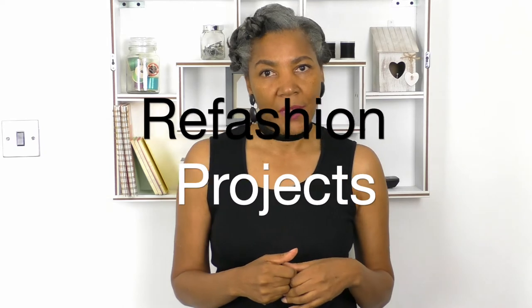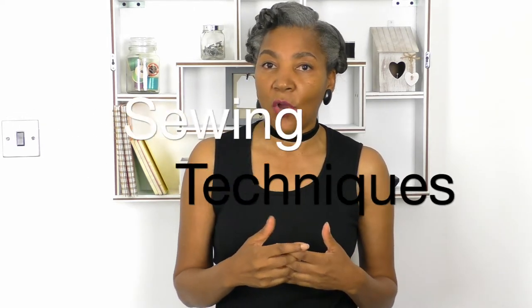Hello fashion sewers, I hope you are well. If you're new to my channel, I'm Colleen G Lee and I do refashion projects of old or new clothing. I also have lots and lots of sewing techniques on my channel, so all you need to do is hit that search button and put in the information that you're looking for.